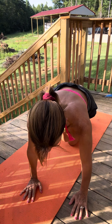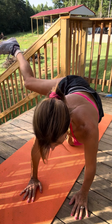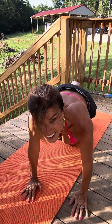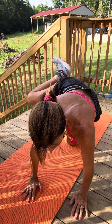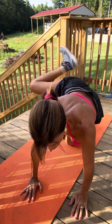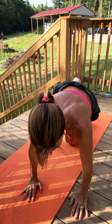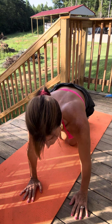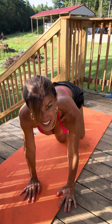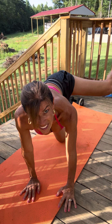Now we go up for eight. This time it's going to be a fire hydrant kick, back, and down. Fire hydrant kick, back, and down.